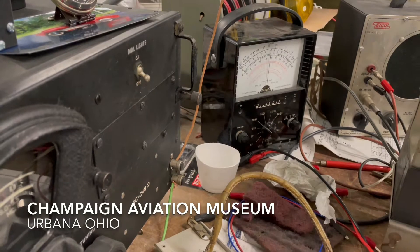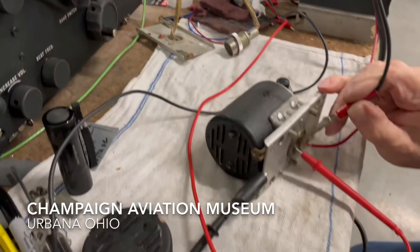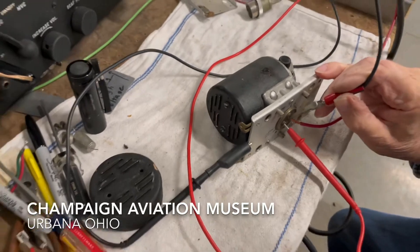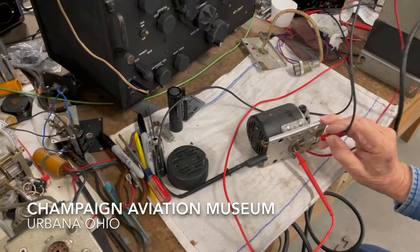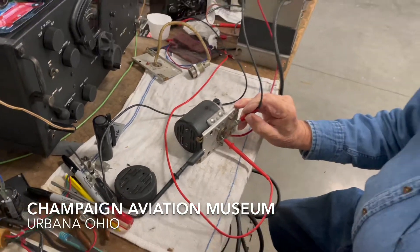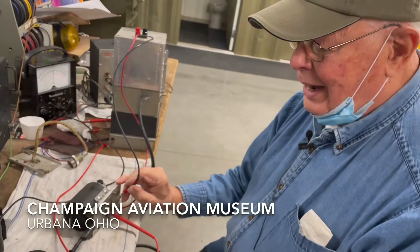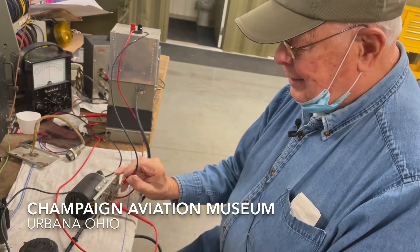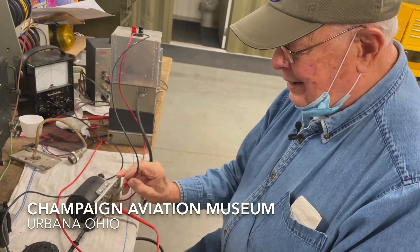It's a miniature motor generator and they're used throughout the aircraft on many different pieces of electronic equipment. They didn't have diodes and transistors back in World War II — they had vacuum tubes, and the vacuum tubes operate off high voltages. So that's the idea of this device.